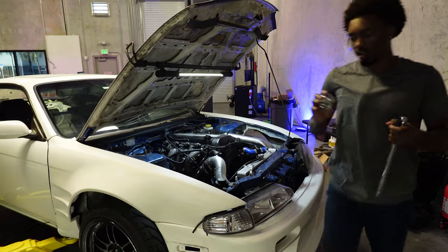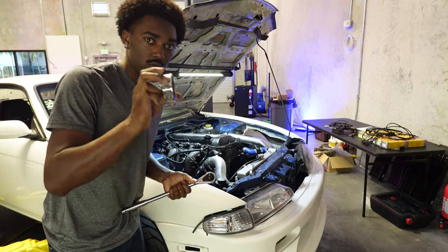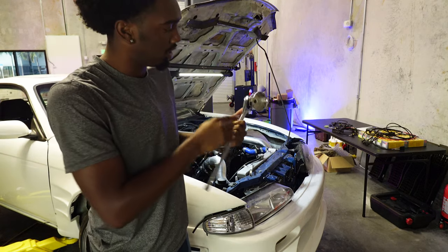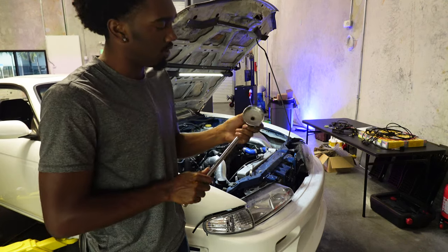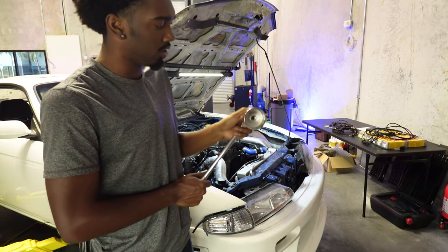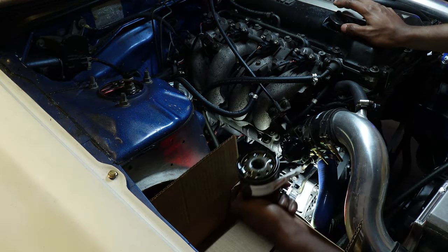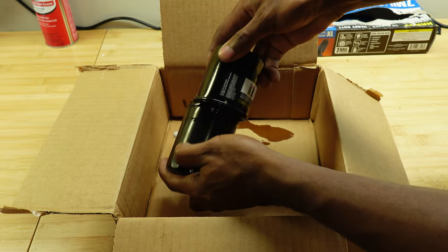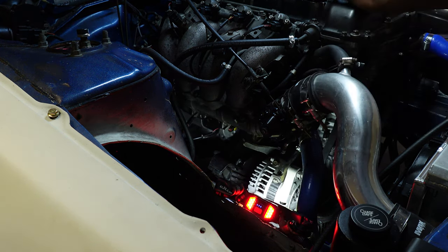I don't like oil filter wrenches because they tend to slip on the filter and crush it. This tool slides right over the top of the filter — it's half-inch drive, and the nub for the half-inch doesn't protrude past the actual housing. Some I've bought before do protrude and you can't seat it completely onto the filter. This one gives you about three-quarters of an inch to actually sit on the filter. Here's the new filter — we're just going to have these kiss each other. Coming in with the new filter, and that's pretty good.